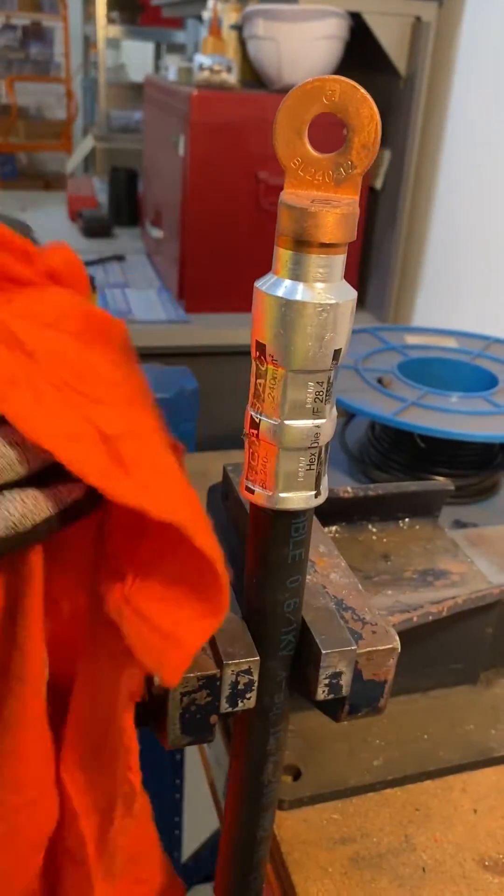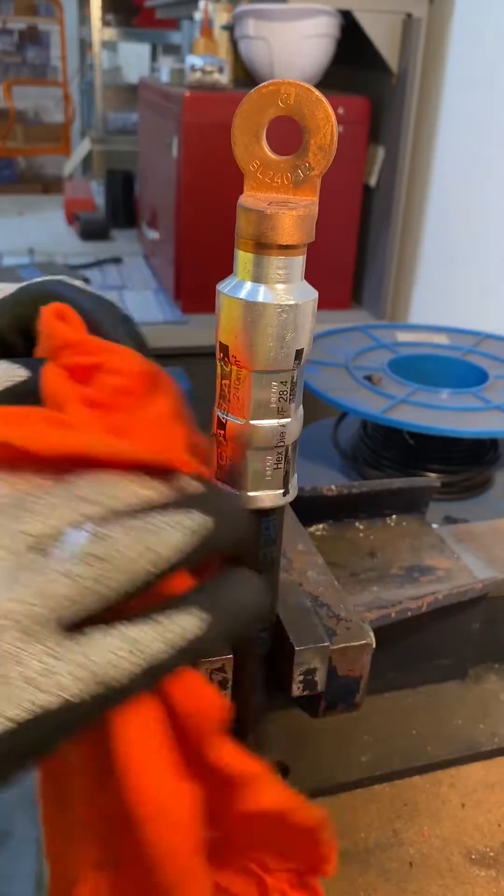By cutting the crimp lug in half, we can see that the conductor and lug have been cold forged together, thereby creating an effective connection.